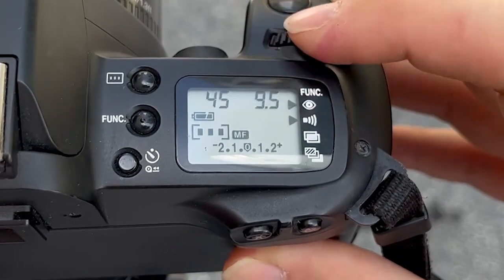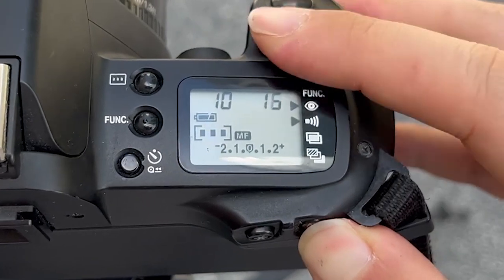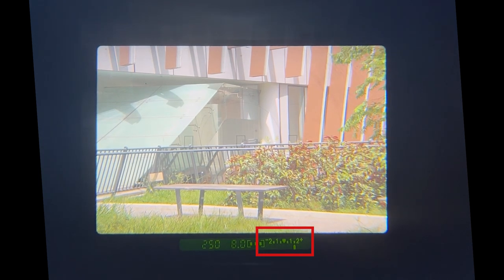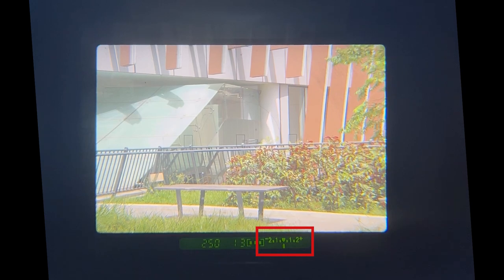As a photographer, you begin to turn these dials to select the shutter speed and aperture pairing until you notice that the metering scale points to the zero position. When the metering scale points to zero, it means that to the camera's eye, this photo will most likely be properly exposed.